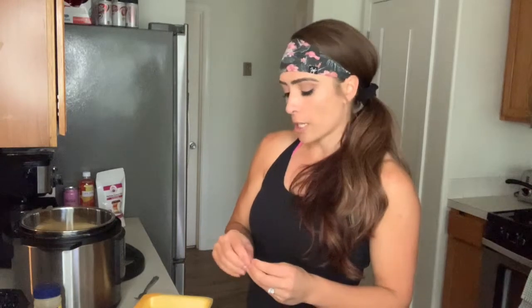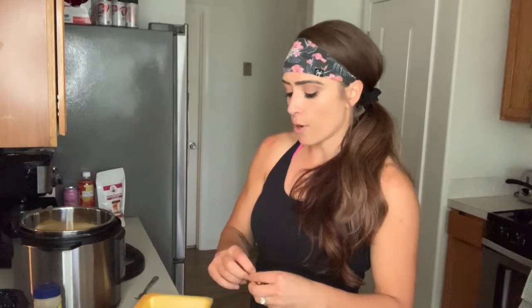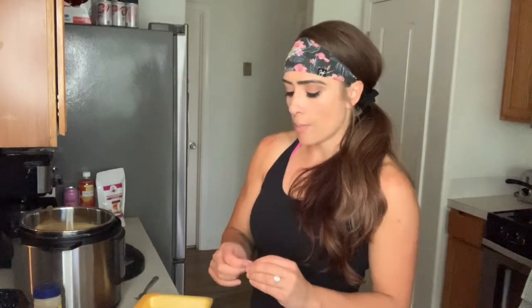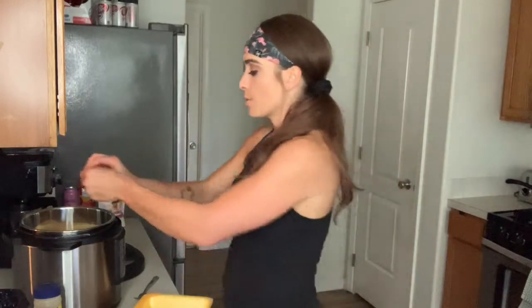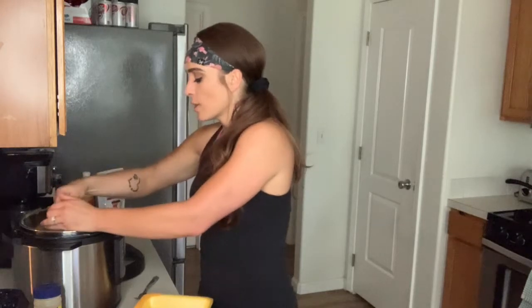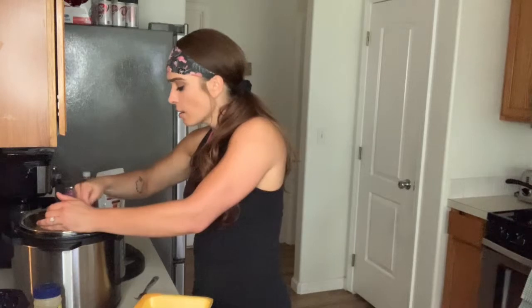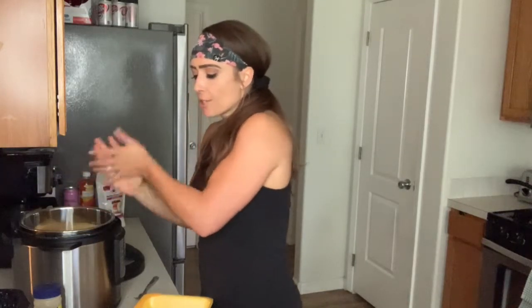Read your Instapot instructions — it tells you how long to cook the chicken depending on how many you have. It just kind of sits in its own juice. Last week I did 21 minutes and it was a little too dry — I don't know if I didn't put enough water in — so I think I'm going to do 20 minutes.